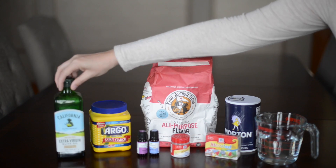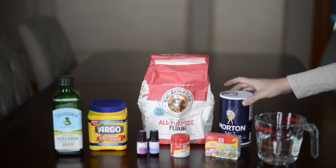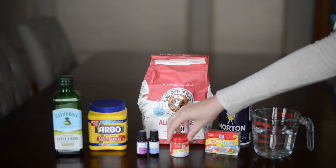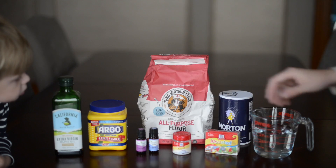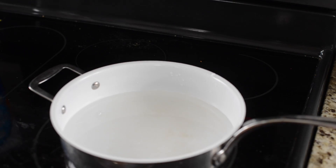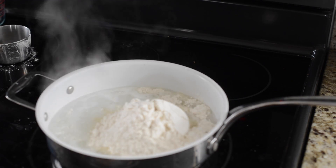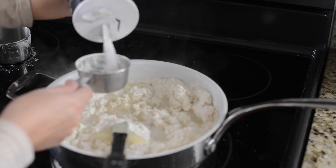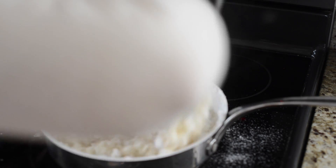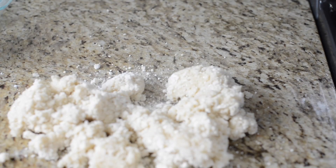What you need is olive oil, cornstarch, flour, salt, water, food coloring, alum, and essential oil. Add two cups of water in a pan and wait for it to boil. Once it starts boiling, you can add two cups of flour, half a cup of cornstarch, one cup of salt, and one tablespoon of olive oil and two tablespoons of vegetable or olive oil.